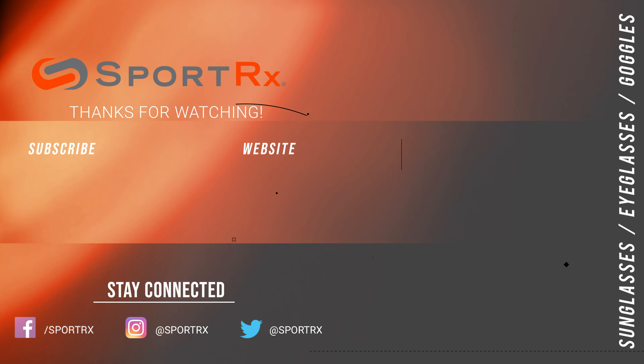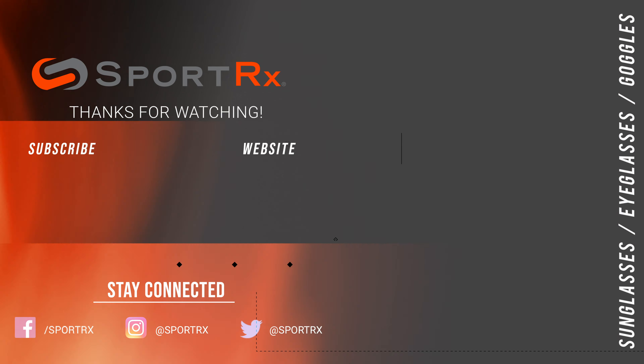One other style feature worth noting: it has a keyhole nose bridge, which is a cool retro stylish element, and it also helps with venting — so it's kind of double vented between the nose bridge and the nose pad.